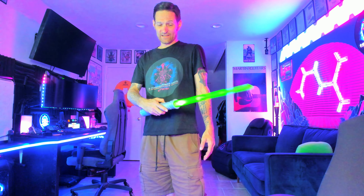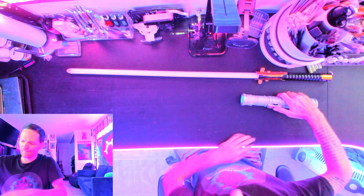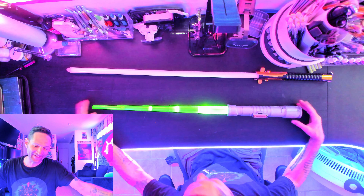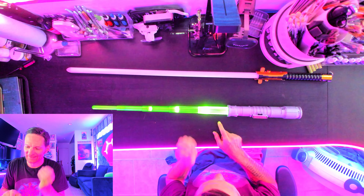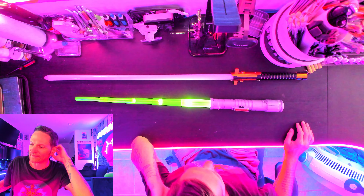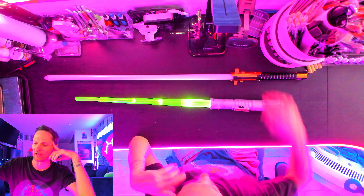Now let's compare it to an actual NeoPixel saber. All right, so here we go with the Goliath Power Saber. It's still pretty cool. I'm just noticing now it's not a constant on — it's like kind of a pulsating on-off. That's cool. But let's be straight up: it's never going to compare to a 300-plus dollar NeoPixel saber.